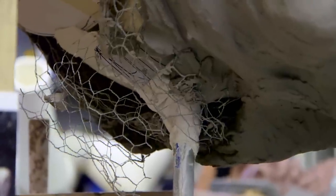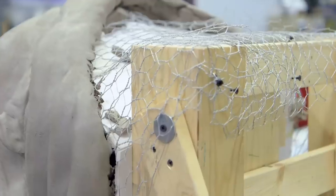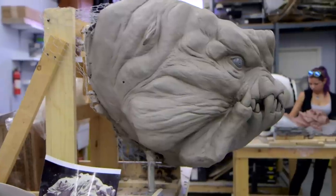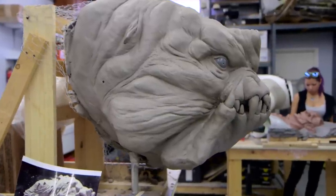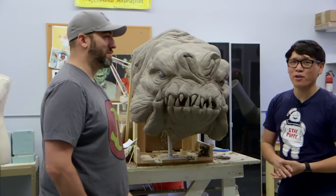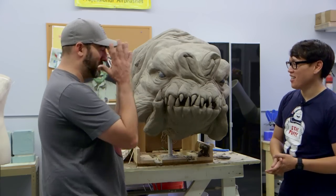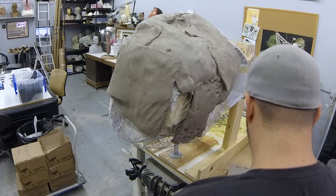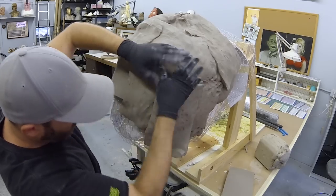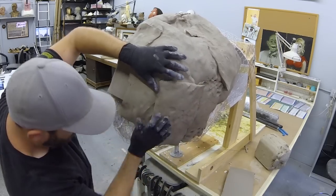I actually have a wooden apparatus in the back to hold it stable — it goes about halfway down the table and it's counterweighted with another 150 pounds of clay, just so that it doesn't fall over. Every morning when I come into the shop I'm like, oh, I hope it's not on the floor. The chicken wire underneath provides some of that structure, and from there you just start packing clay on.